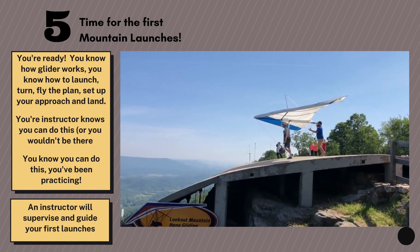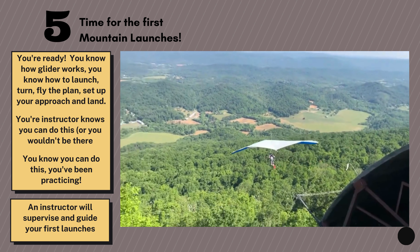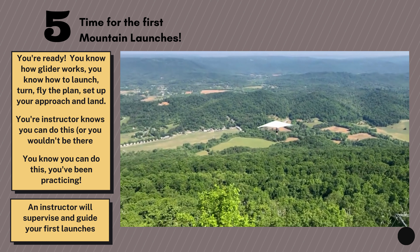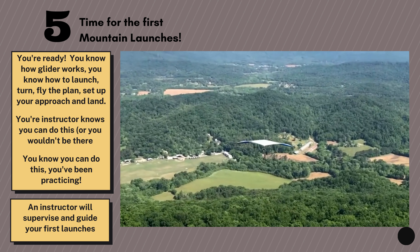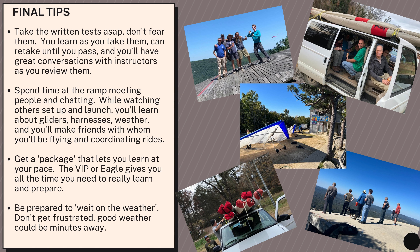If you made it this far, you must be ready. You wouldn't be here unless the instructor team cleared you on the small hill, then on the big hill, and then cleared you for the mountain. You know the glider flies, you know how to launch it, how to turn it, and how to land. You're ready. A couple last tips: take those written tests as quickly as you can — they're not that difficult, and you end up having great conversations with your instructors.